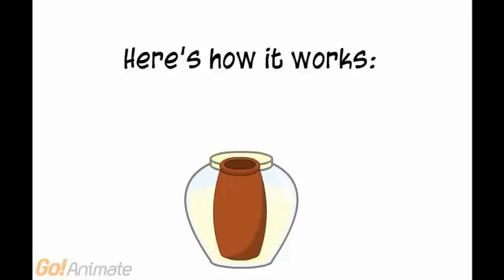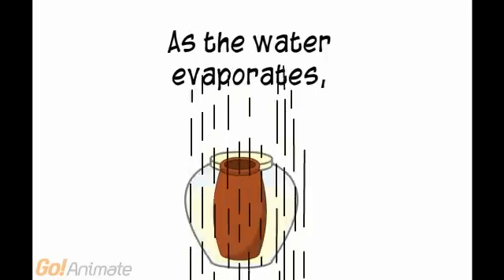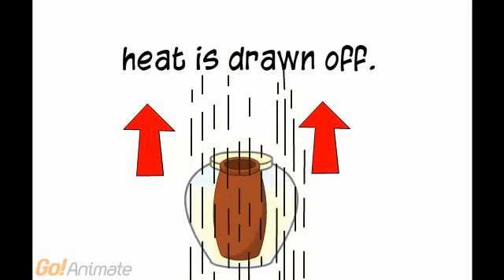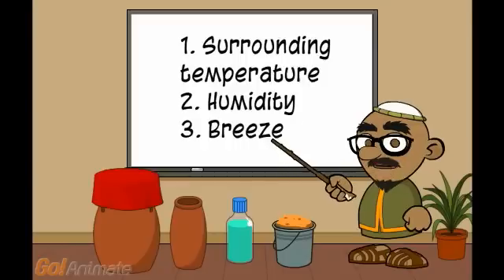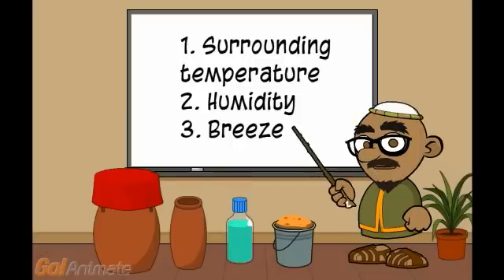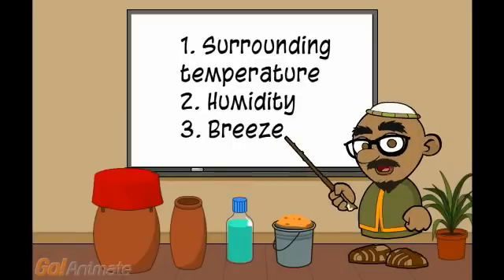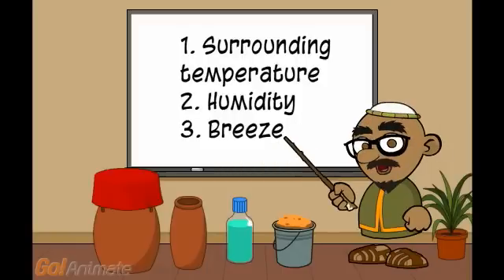Here's how it works. As the water evaporates, heat is drawn off. How well it works depends on three things: the surrounding temperature, the humidity — the higher the humidity, the less it will evaporate — and finally, the breeze. The more the breeze, the more it will evaporate.